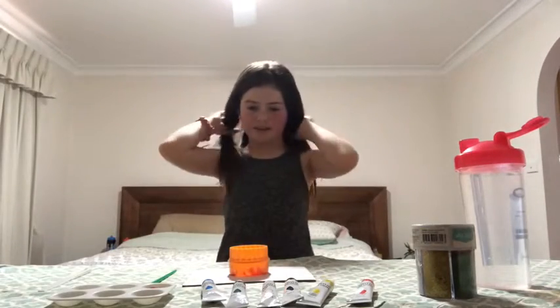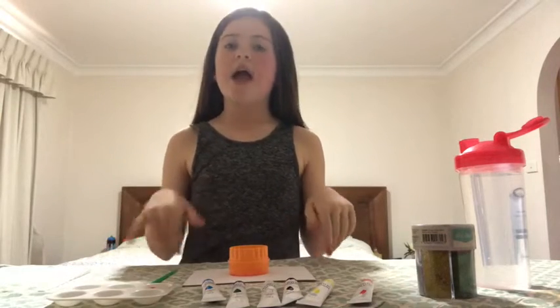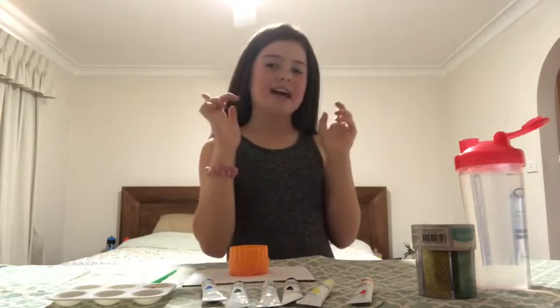Hey guys, welcome back to my YouTube channel! Today I will be doing arts and crafts, as you know by the title. Before we get started, please give it a thumbs up if you like it, subscribe, and hit the bell so you can see all my videos.